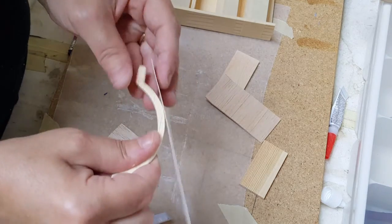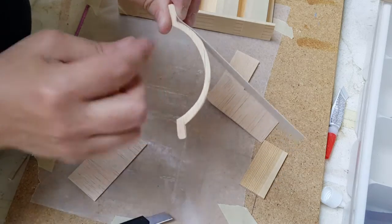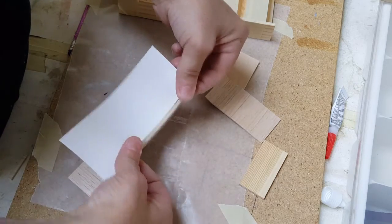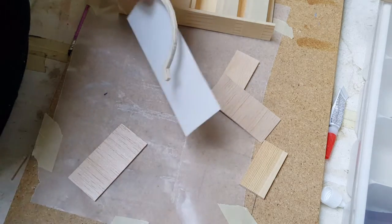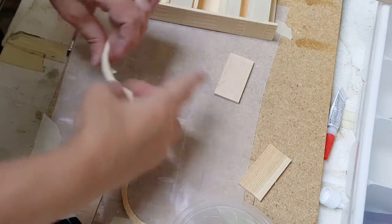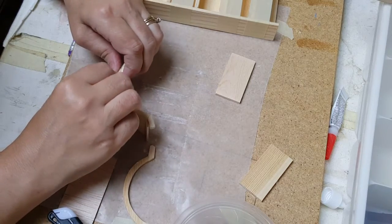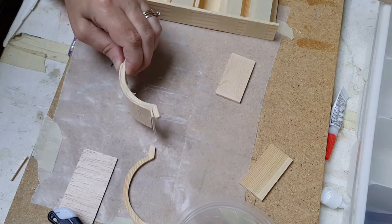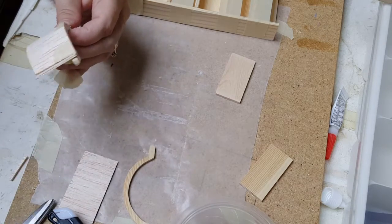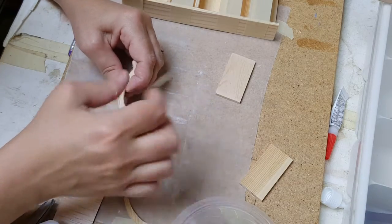If that doesn't work for you because you don't want to work with the balsa wood, you can put a crease in it and then wrap it around that way and then cut it off. As you're wrapping the balsa wood, it is easier if you tape it as you're gluing it. Try to keep it aligned in front.